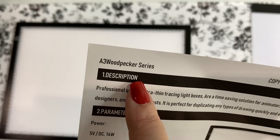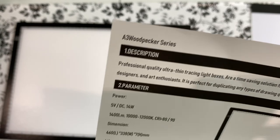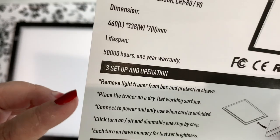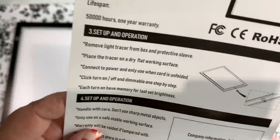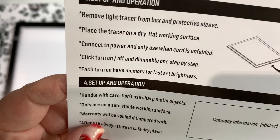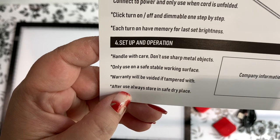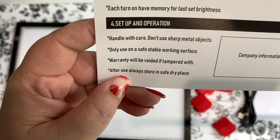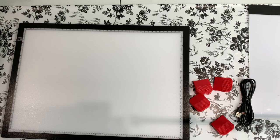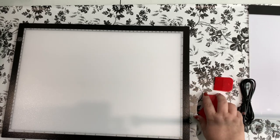It's called the A3 Woodpecker Series — Woodpecker, what in the world! The instructions give dimension, setup, and operation. It says: remove the light tracer from box and protective sleeve, place on a dry flat work surface, connect to power, and only use when cord is unfolded. Click to turn on/off and dim — each turn-on has memory for the last set brightness. Handle with care, don't use sharp metal objects, and warranty is voided if tampered with. I'm assuming these clips are to keep your diamond painting in place, which is handy dandy.